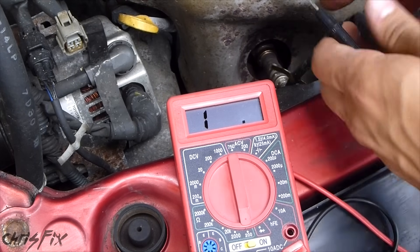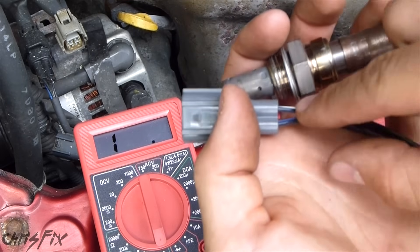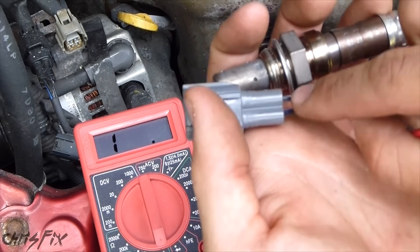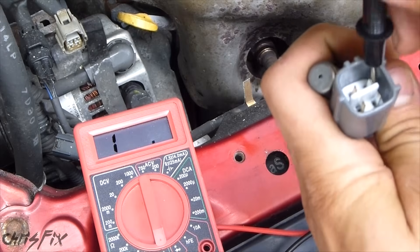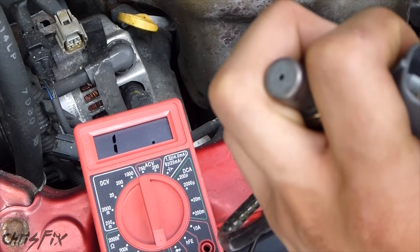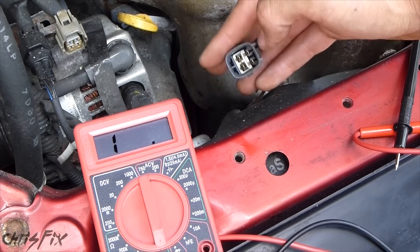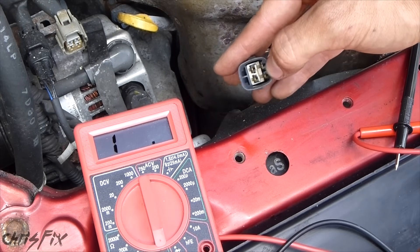Let's compare this to a sensor that works. Here's a brand new sensor — the 2 black wires are on the top right here. Attach one prong and the other, and you can see there is resistance. Obviously this is a good sensor because it's brand new. Now that we've verified the sensor is bad, let's replace it.